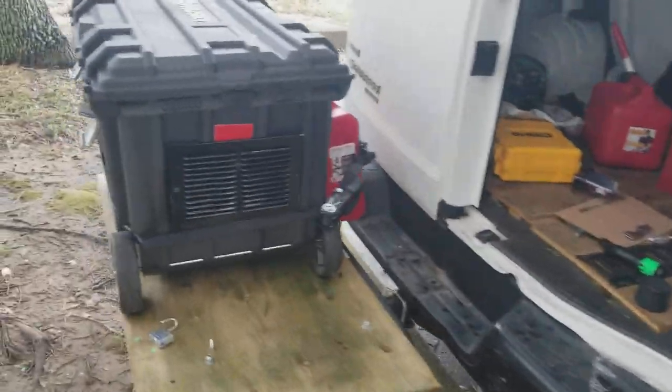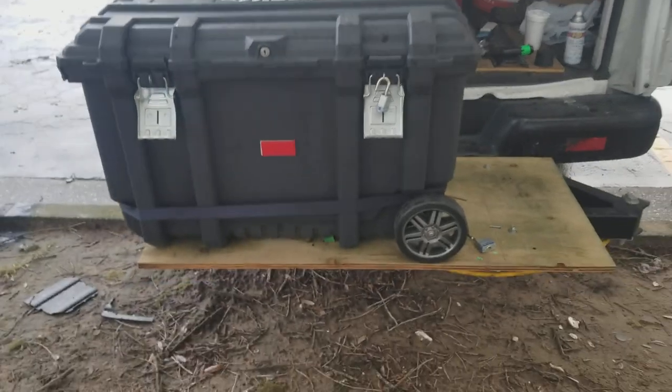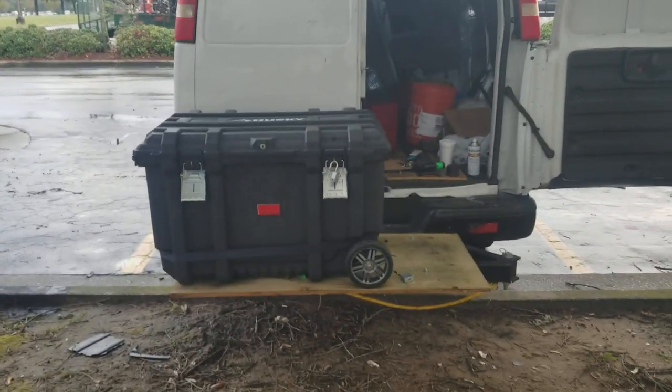What happened? Looks good. There it is, there it is.